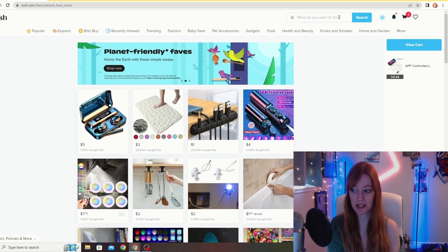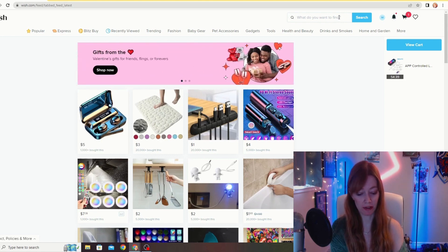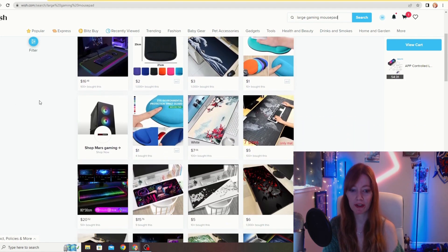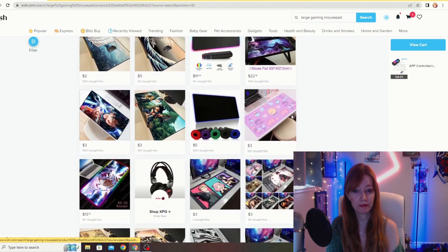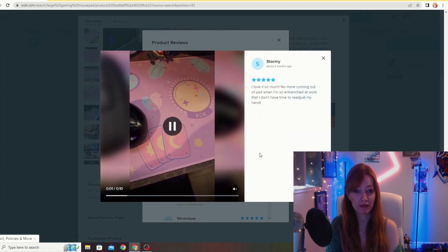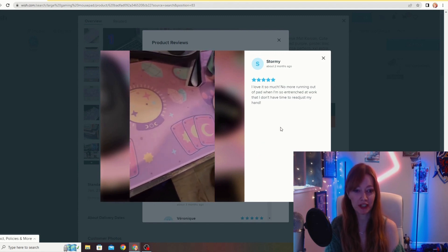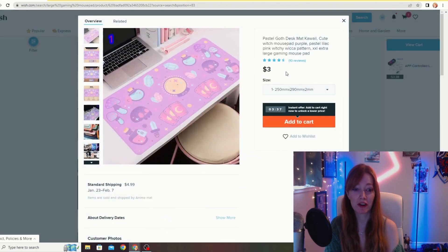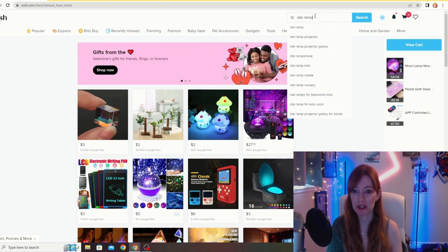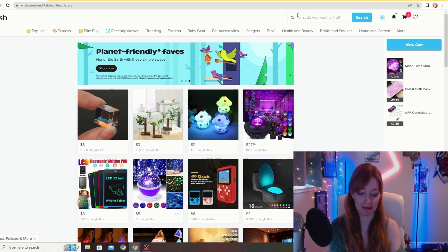Next thing I want to get is a large keyboard mouse pad, so we'll look up 'large gaming mouse pad.' I'm preferably going for something pastel pink or purple, or something more neutral. I found this one — it's like a pastel goth desk mat, kawaii style, 10 reviews, four and a half stars, and it's $3 with $5 shipping. You can't really beat that price. So we'll go ahead and add that to cart.